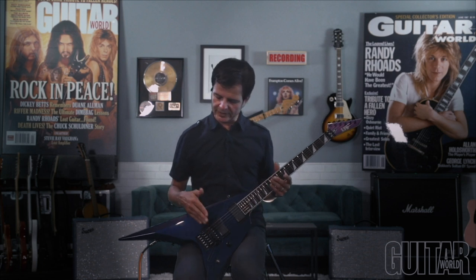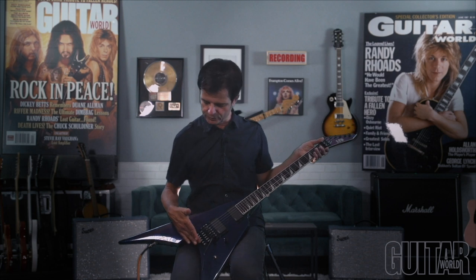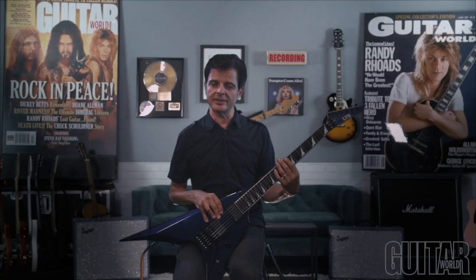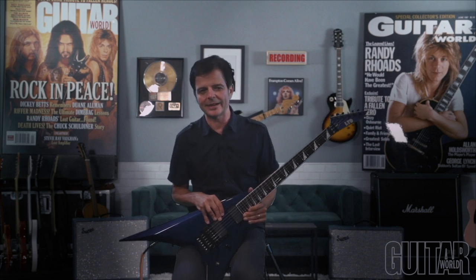It has a Floyd Rose, and the really cool thing of course is the stainless steel locking nuts and screws, so that it doesn't wear out when you keep changing the strings. Jumbo frets, an amazing neck, all set up for super fast playing. Definitely check it out.